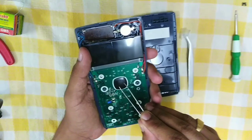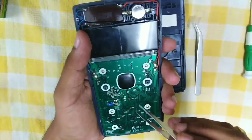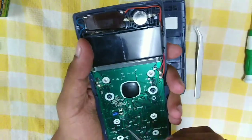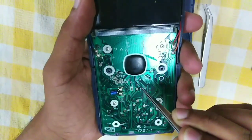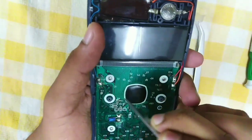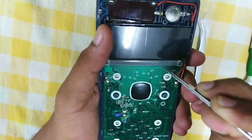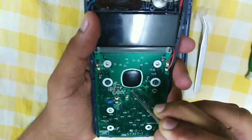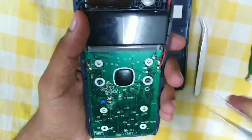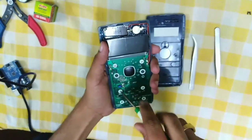This black color big component is known as chip on board — it actually contains a microprocessor. This blue color capacitor is soldered to this PCB, and all these small structures are also capacitors which are mounted to this PCB. All these linings represent the communication between one component to another on the PCB. The data will be transferred from one component to another via these linings — from the display to the processor, and from the processor to other components.